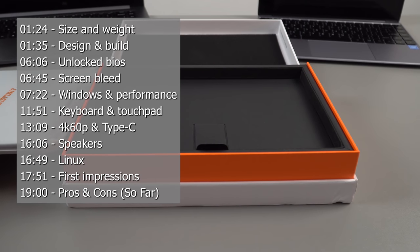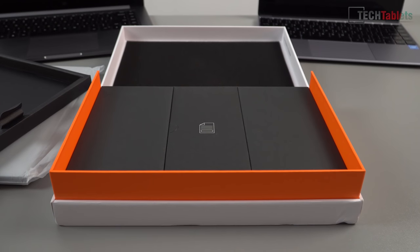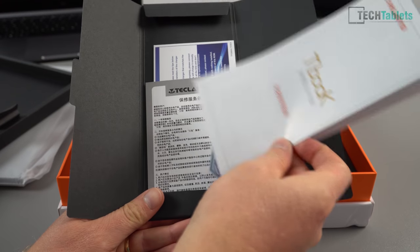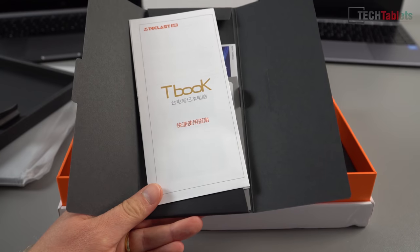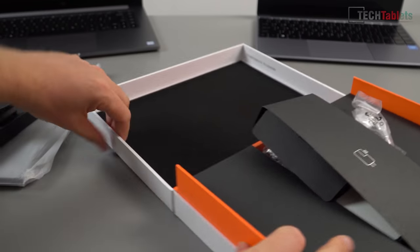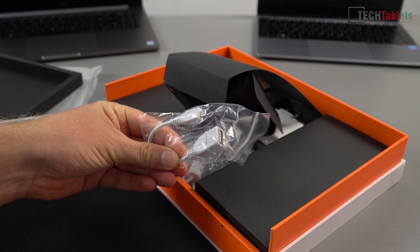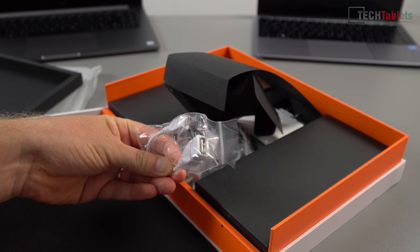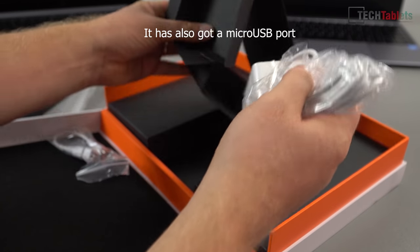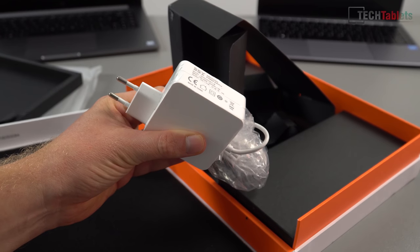Under here we're going to have some more things — actually just a leaflet. There's a quick start guide in Chinese and English, a warranty card, and the cable. They've included an adapter — Type-C to USB 3, hopefully USB 3 spec. The charger is the only port connection option as it's so thin they couldn't fit any full-size USB 3 ports.